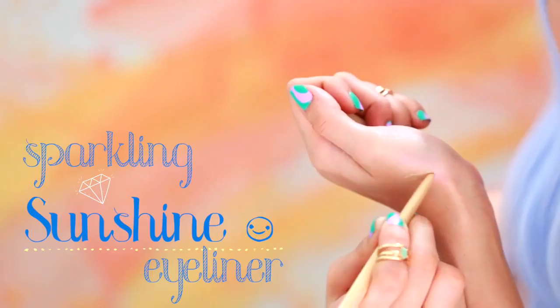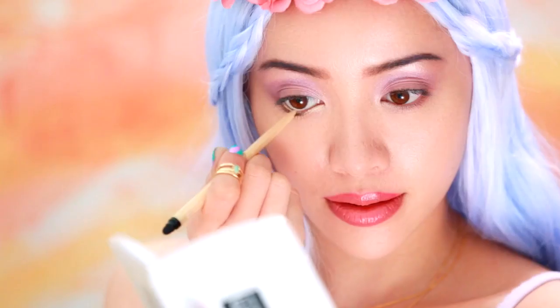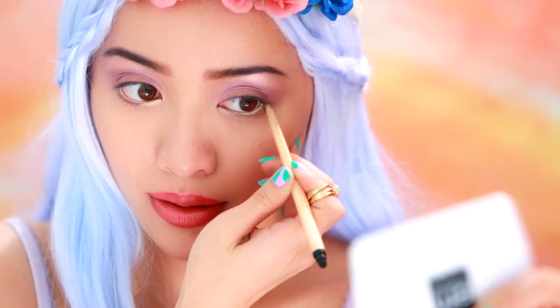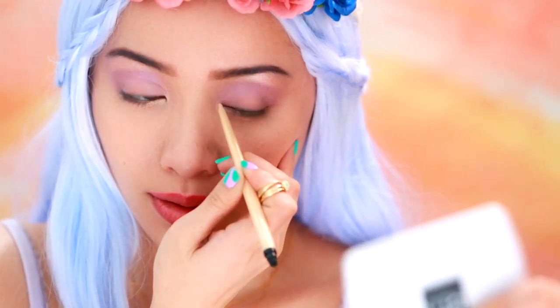To open up your eyes for that summery look, use a sunshine yellow eyeliner on the bottom waterline. Notice how much brighter the eyes look? Your eyes will definitely stand out in pictures.